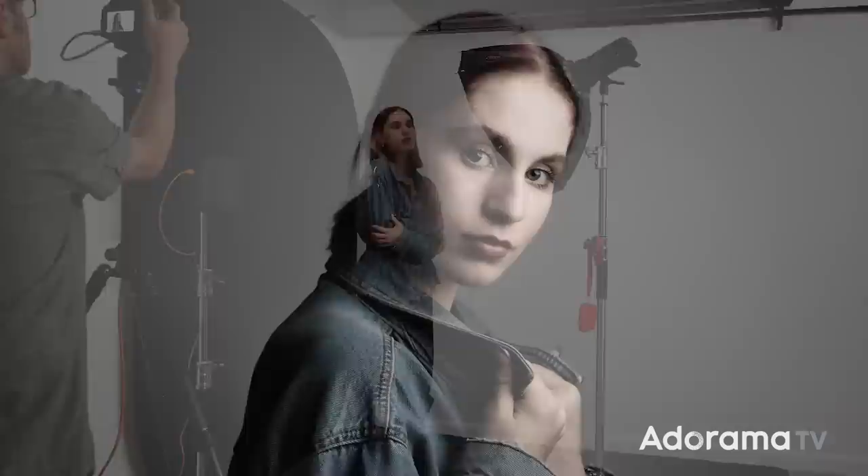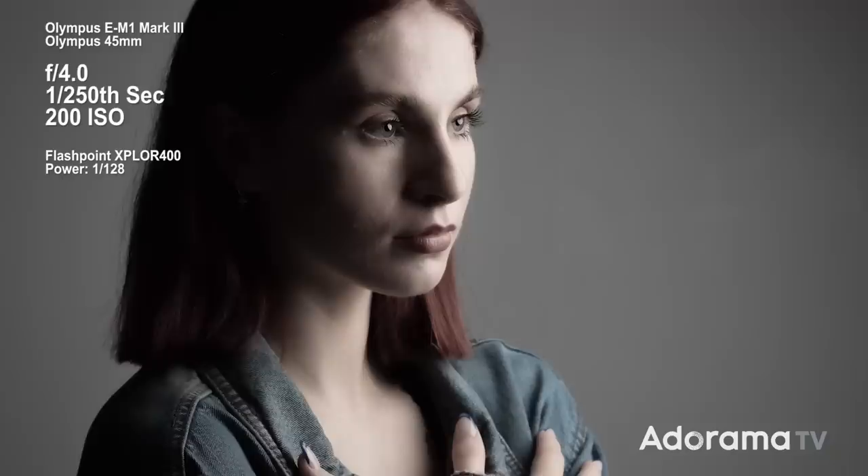A short shooting session with Sophie at the preferred close flash position, capturing a series of shots with varied hand positions and movement.